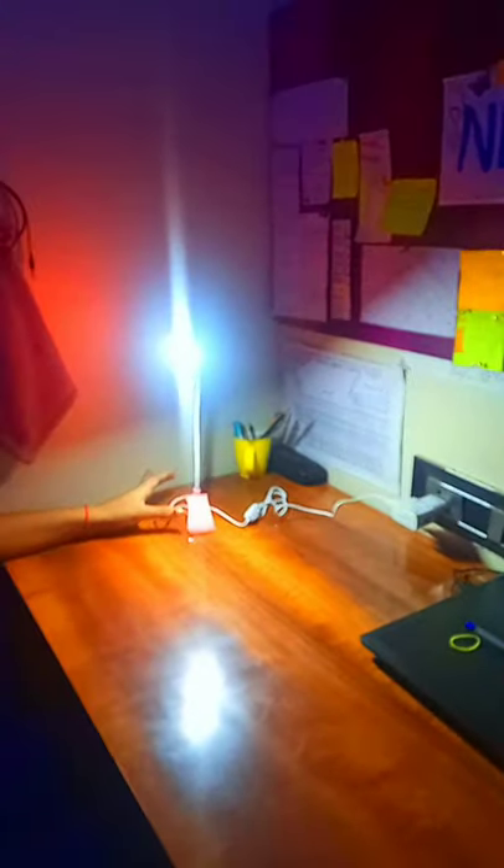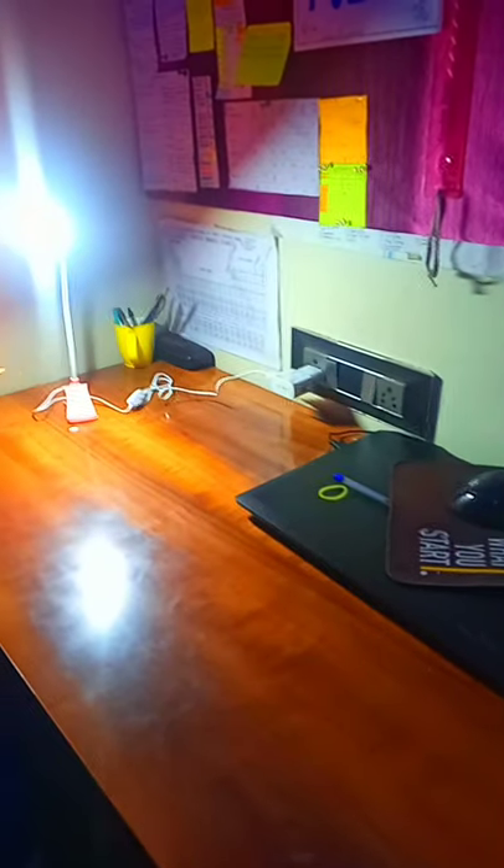Let's check whether the words are visible properly. And yes, you can see — the words are very clear and the range is also very good.